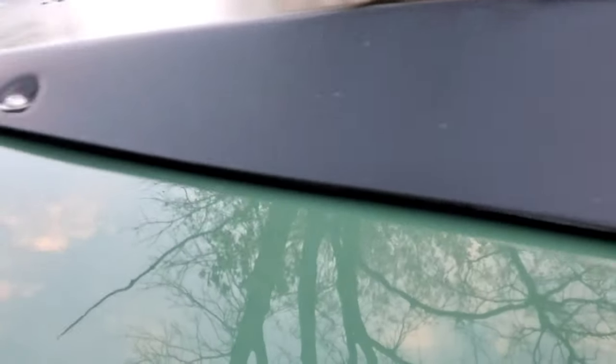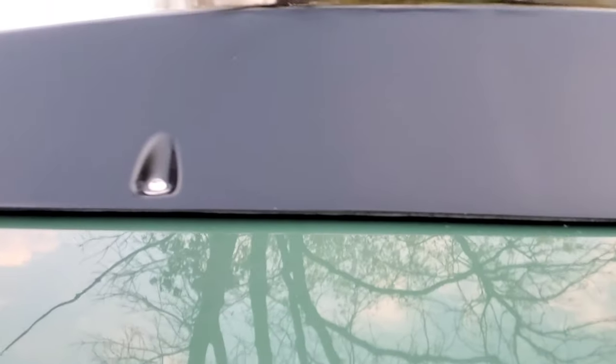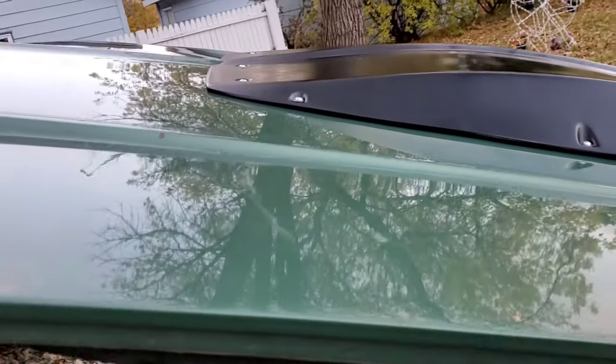I got it screwed down and it's pretty much flush. That weather stripping I put on there with like the sponge — it really sucked it down, made it look nice.